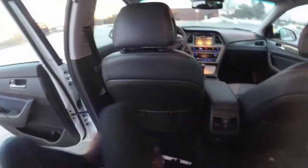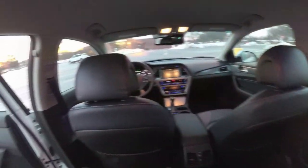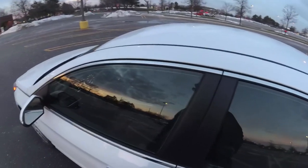There's a decent amount of room in the back seat. Set to my driving position I've got plenty of leg room and a decent amount of head space back here. I actually haven't looked under the hood yet — let's take a quick look.